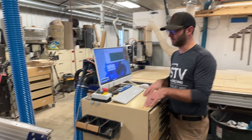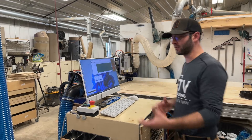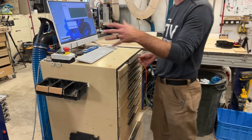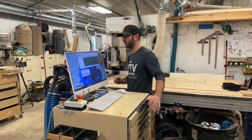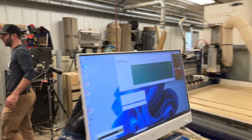Here's the command and control station for this specific CNC. We'd like to have it nice and close. We have various storage for screws, bits, and various things that we need at this station as well as another station over there. We have our calipers, our five millimeter register pins.